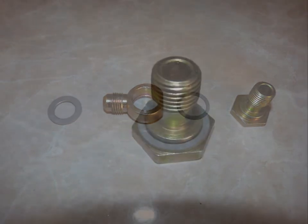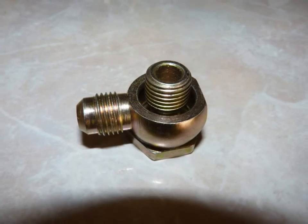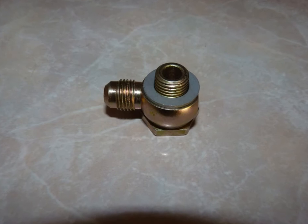When reassembling these pieces, be sure to put the thinner crush washer onto the banjo bolt first, then the adapter, followed by the remaining thick crush washer.